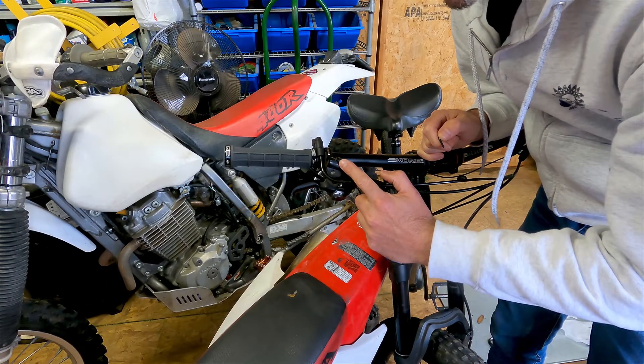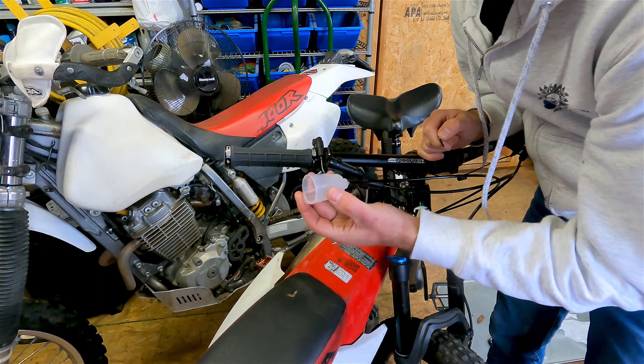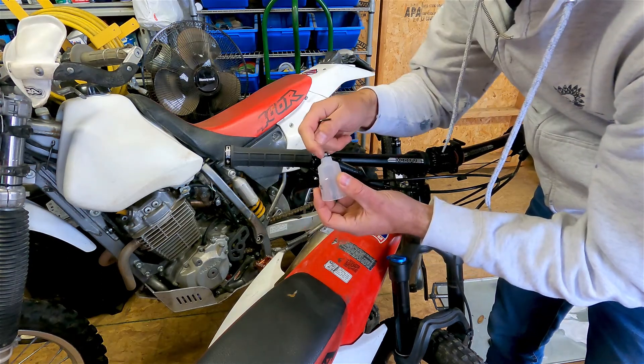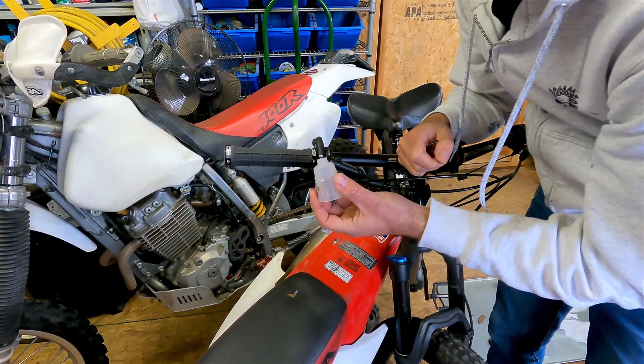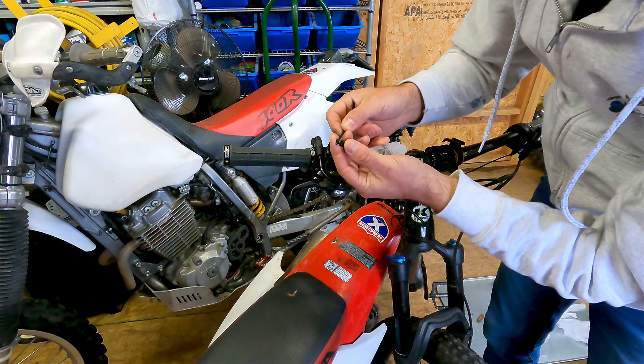The first step is to remove the fill level pin and install the bleed funnel. Be careful when putting the funnel in, as the plastic threads are fairly delicate and it's easy to cross-thread them. When you remove the fill screw, make sure you catch the rubber o-ring so you don't lose it.